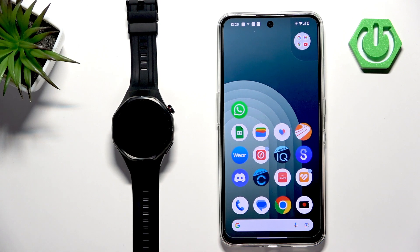Welcome. In front of me I have the Huawei Watch GT6 Pro, and I'm going to show you how to download additional watch faces on this watch.